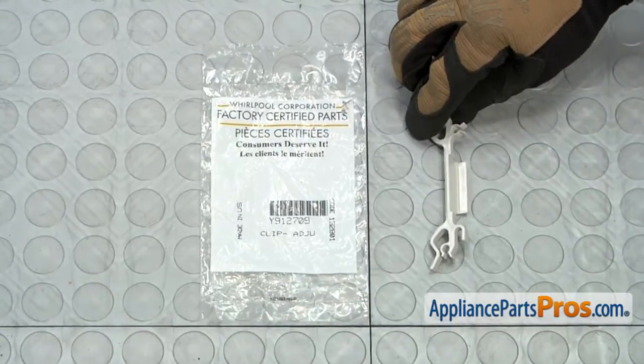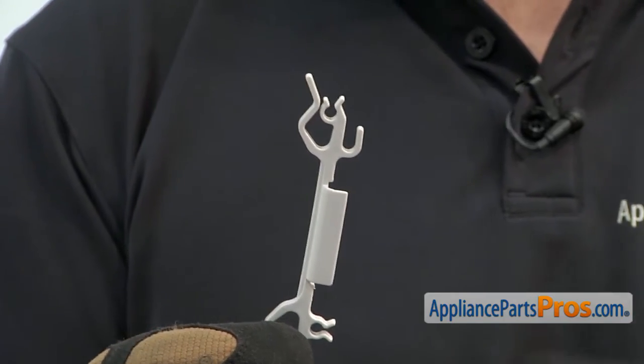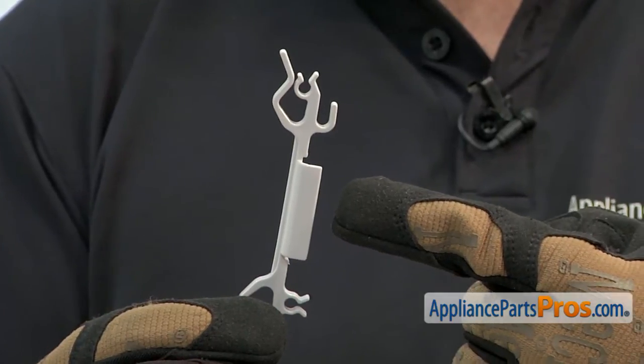When you open up the package you're going to get the new Tine Clip. The Tine Clip is attached to the dish rack and it holds the tine rows in place. The main reason you'll be changing it out is if it's broken or damaged and the tine rows are not staying in place.